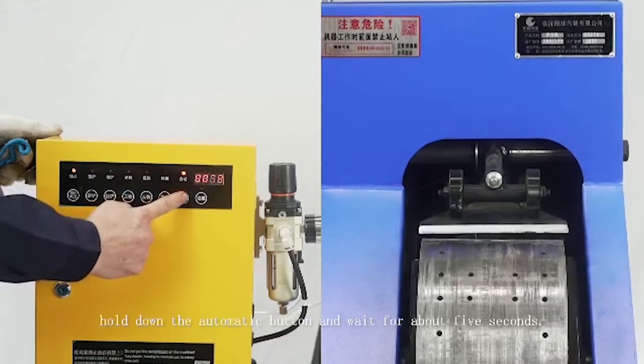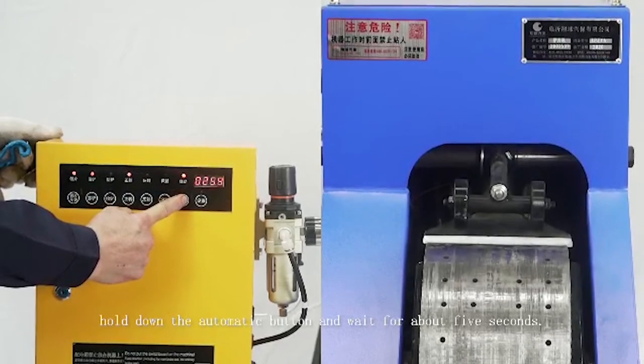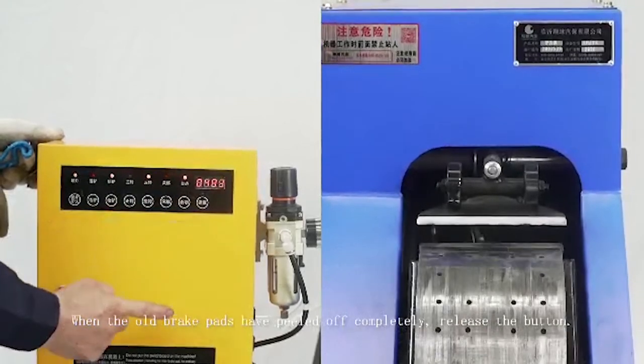When the machine is in operation, no one can stand in front of it. Hold down the automatic button and wait for about 5 seconds. When the old brake pads have peeled off completely, release the button.